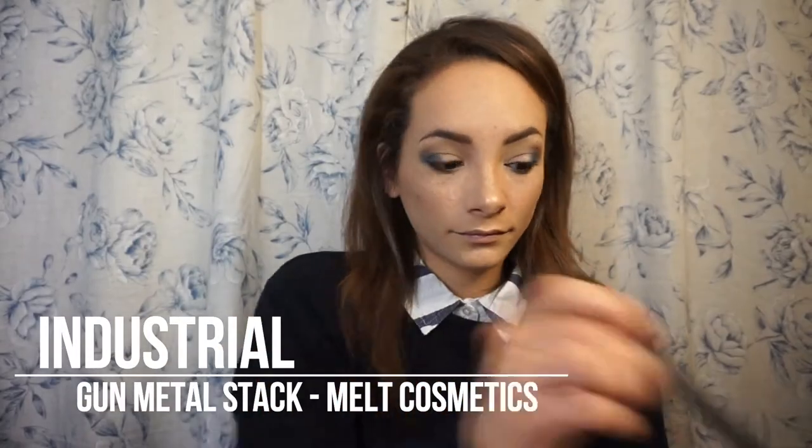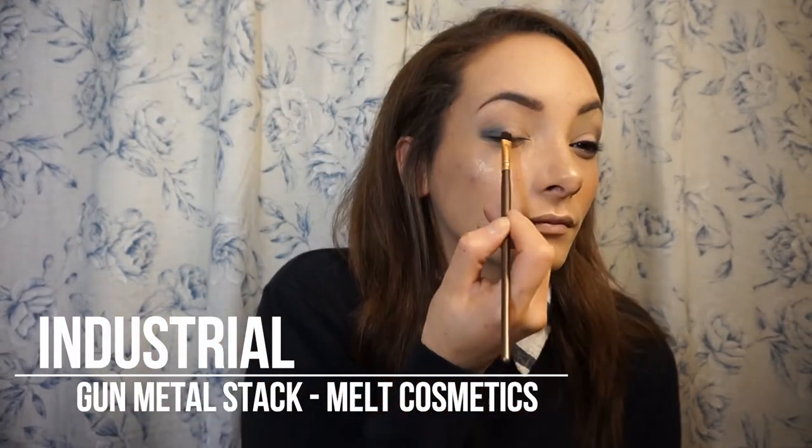Next I'm taking Industrial, which is also from the Gunmetal Stack — this is probably my other favorite shade from this stack. I'm just pressing it all over my lid; I want the most color payoff so I use a small flat brush, but honestly these are so pigmented you really could use any brush and still get a very high-impact look.